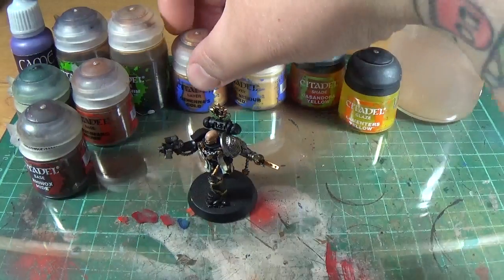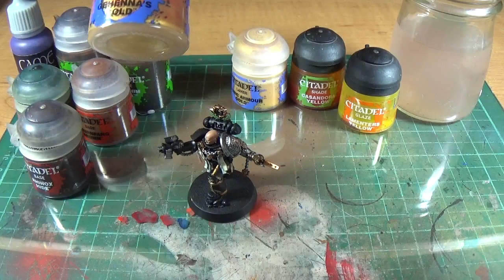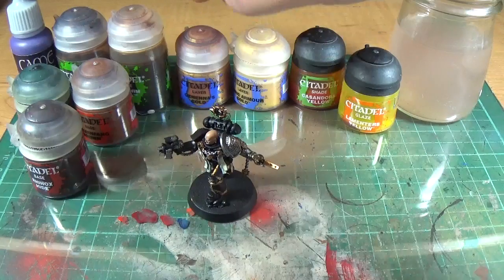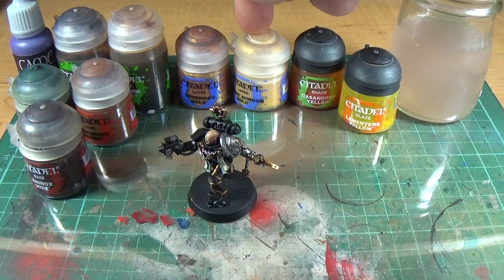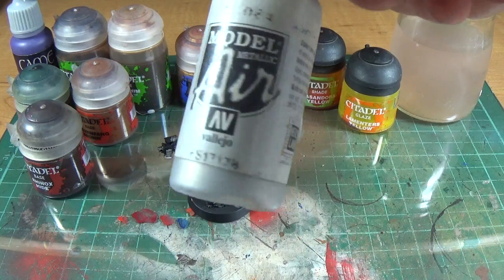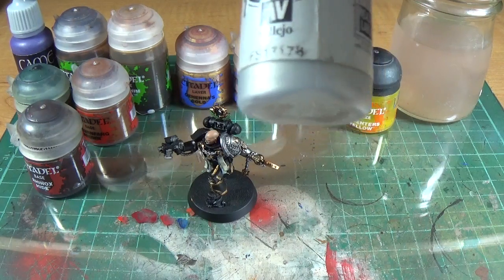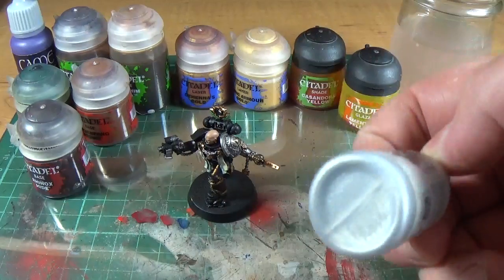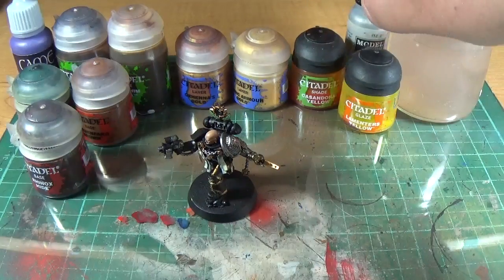The base one I use most is Gehenna's Gold from Citadel. I'll have all these on screen in the annotation. Gehenna's Gold, Auric Armor, and then I use Vallejo Chrome Model Air — that's like a really white, probably the lightest silver you can get — and I'd use a little dry brush for that.